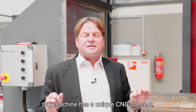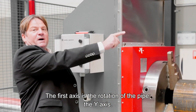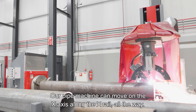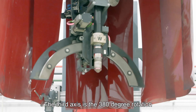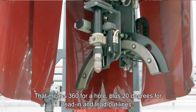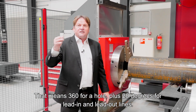Our machine has a unique six-axis CNC concept. The first axis is the Y-axis: rotation of the pipe. The second axis is the X-axis: the machine can travel along the full length of the pipe. The third axis is the C-axis: 380 degrees of rotation of the complete cutting head — 360 degrees for the cut, plus 20 degrees for lead-in and lead-out lines.